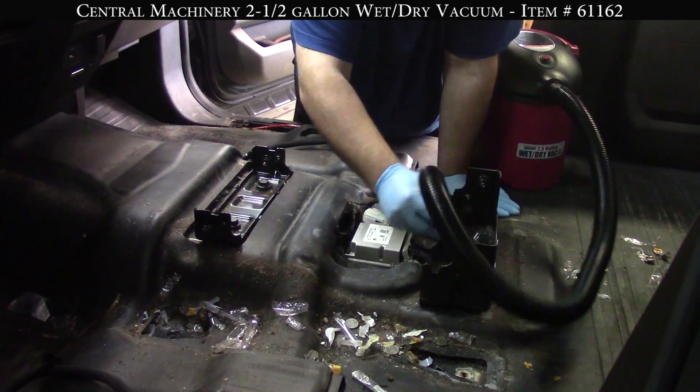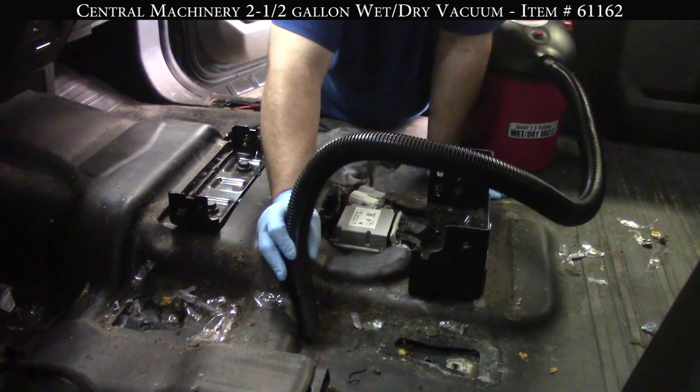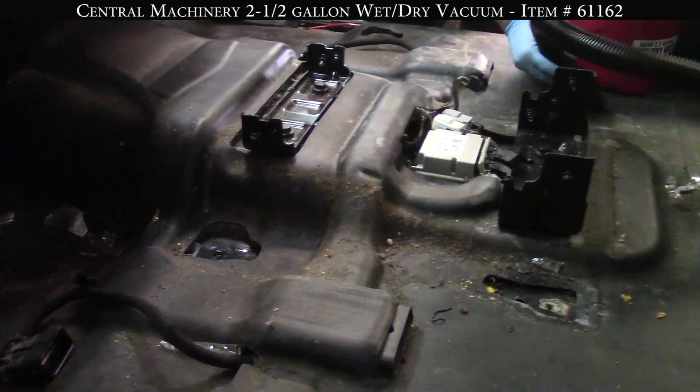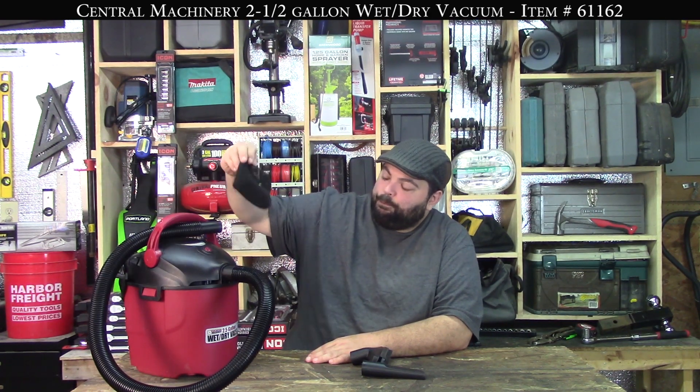Biggest complaint about this - and this isn't really a complaint about the Chicago Electric specifically, this is all shop vacs - none of the manufacturers figured out a way to do something with the hose. It's always just dangling there. I might be misinterpreting this since I didn't read the instructions; there are a lot of little slots for stuff. But it's just a personal annoyance with all shop vacs that manufacturers don't come up with a cool way to wrap it up. This thing does have a nice little cord reel wrap on it, so that's good.